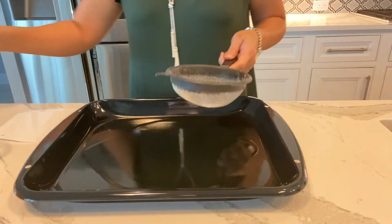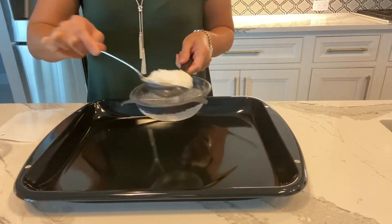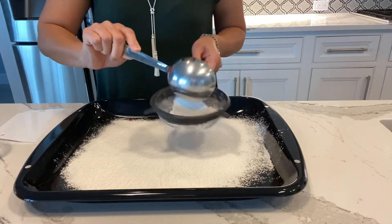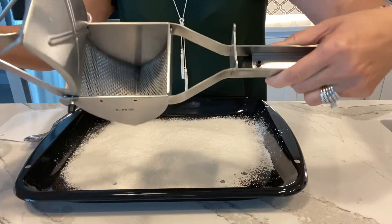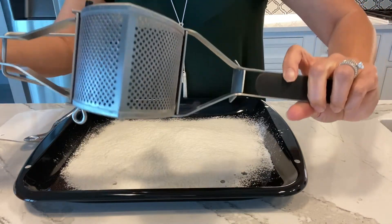What I'm going to do is coat this pan with a little bit of flour. I'm going to make sure that the flour is sifted. What I have here is a potato ricer.